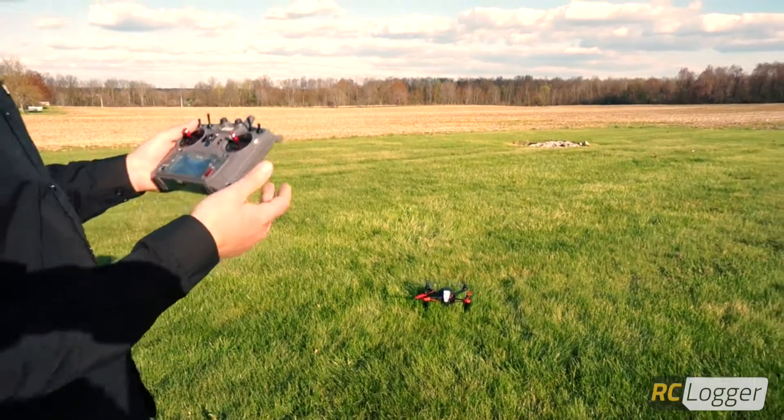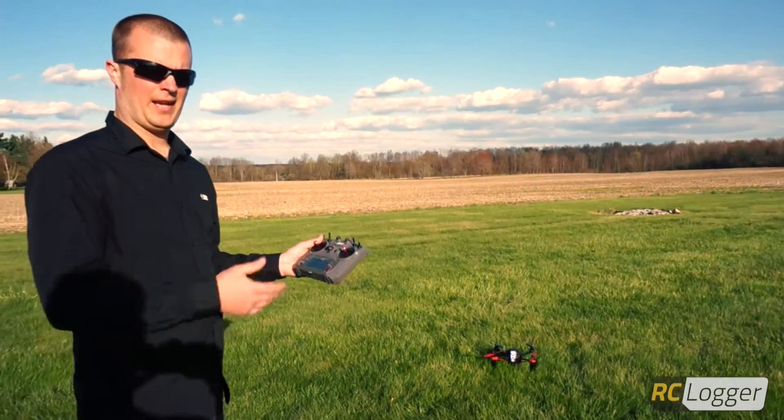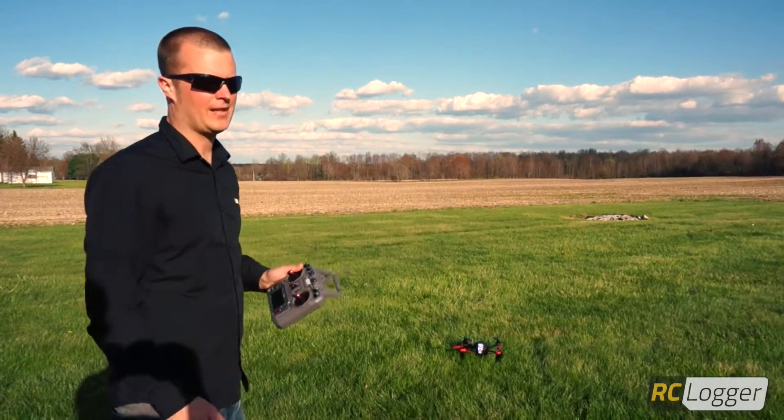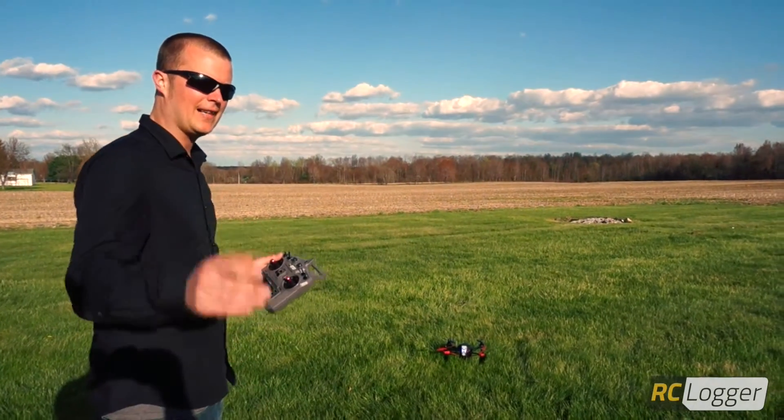Shut the motors off. Basically in a nutshell, that's the three flight modes of the Nova X350. If you have any questions you can find us at support.rclogger.com. Thanks for watching.